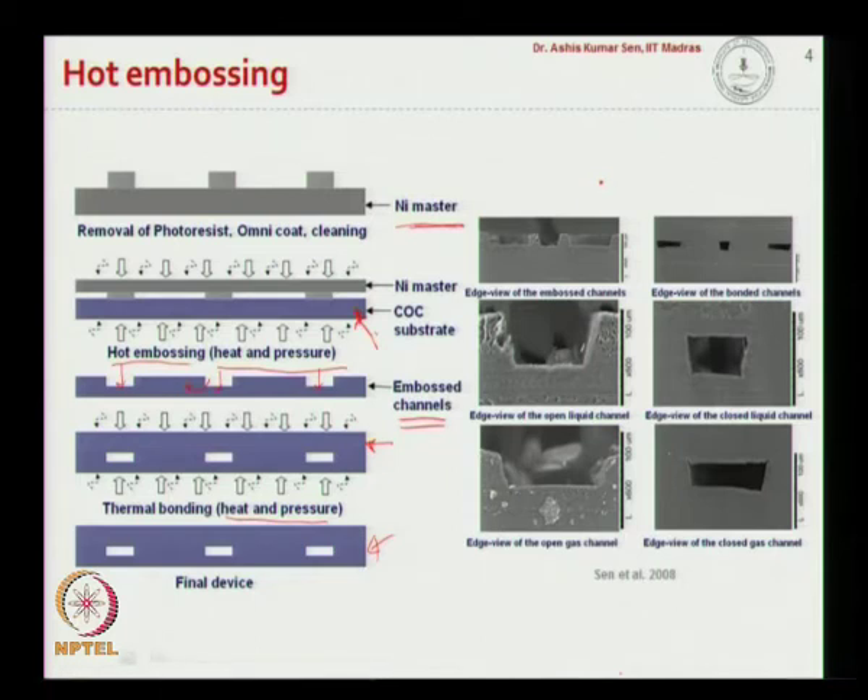These are the open channel structures — two bigger channels around one central smaller channel. You can see zoomed images of open channels, and after a planar COC layer is bonded on top, the closed channel structures are formed.